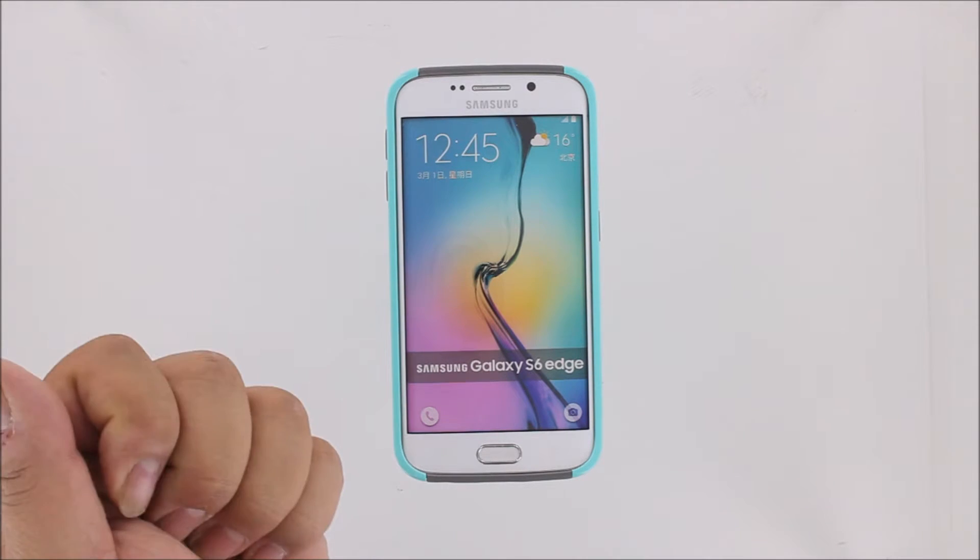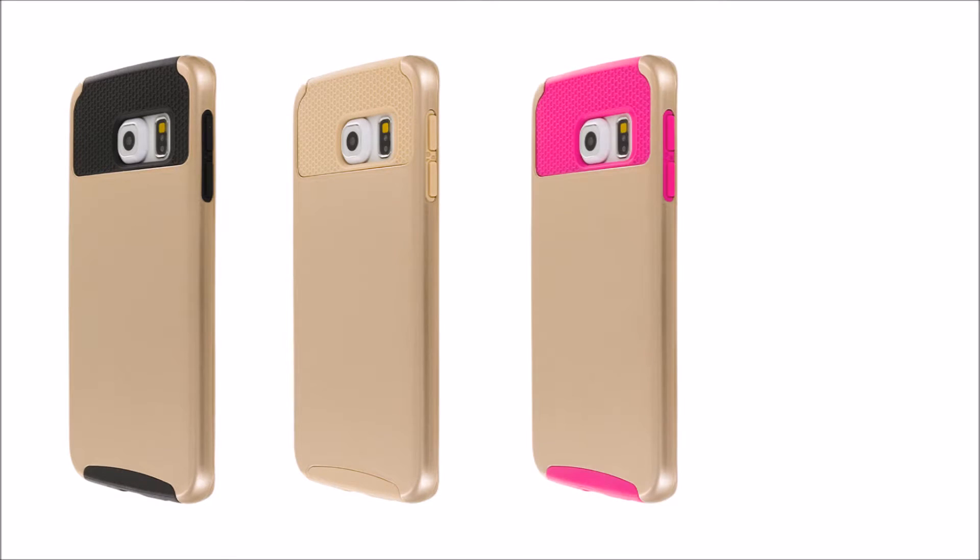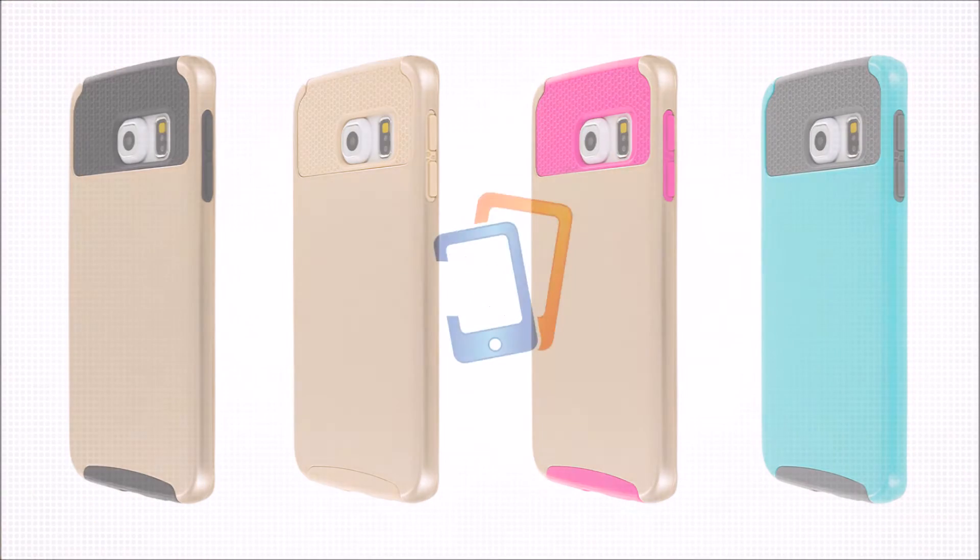Our hybrid honeycomb case comes in four beautiful colors: gold and black, gold and gold, gold and hot pink, and mint with gray.